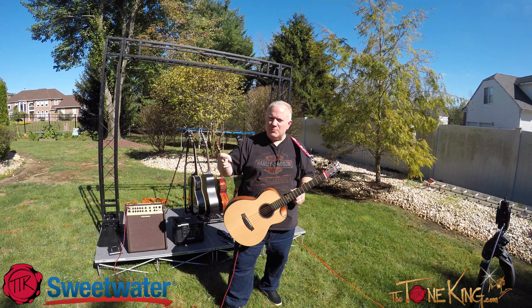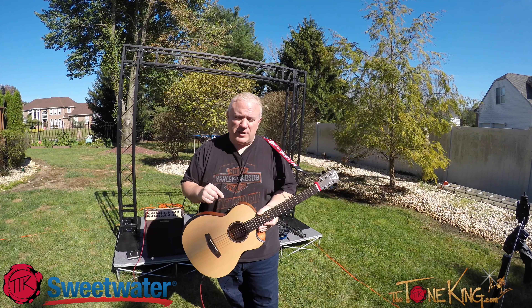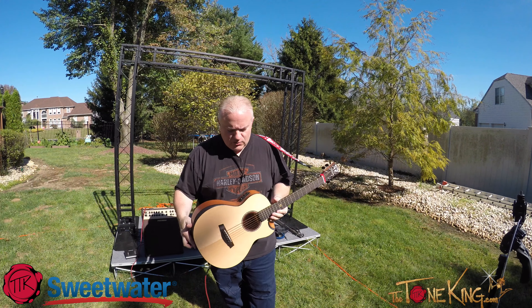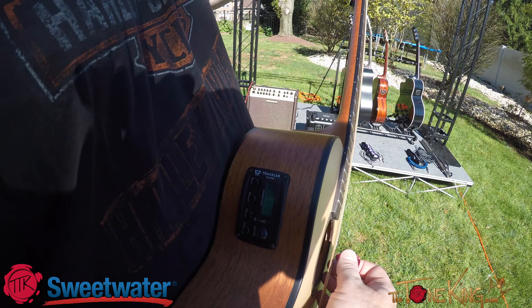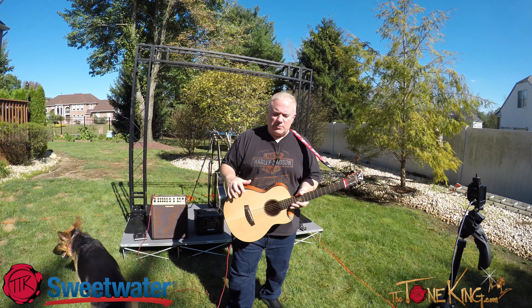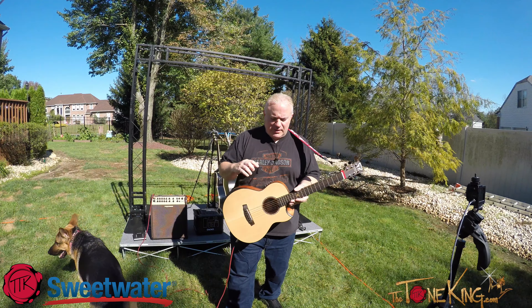If we could get a nice close-up of that headstock, that would be wonderful. This here is a spruce top, mahogany back and sides. It has a shorter 23 and a quarter scale. It has its own active electronics with bass, middle, treble, presence, volume, and a tuner. Spruce top, mahogany back and sides — really nice contrast in tonewoods — and it has a striped ebony fingerboard and binding. I'm going to give you an acoustic sound sample in the great outdoors and then plug it into the Fishman Loudbox Performer so you can hear both.